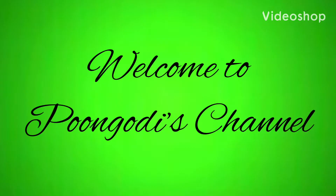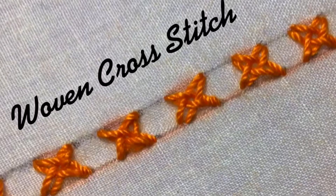Hello, welcome back to my channel. Today I will teach you woven cross stitch, also known as cross stitch flower and inter-woven cross stitch. This stitch looks fantastic with a bead-like hole in the middle of the stitch. It looks like little flowers in a vine.